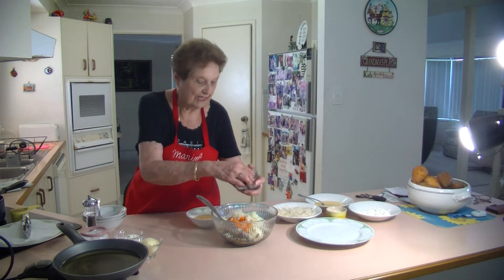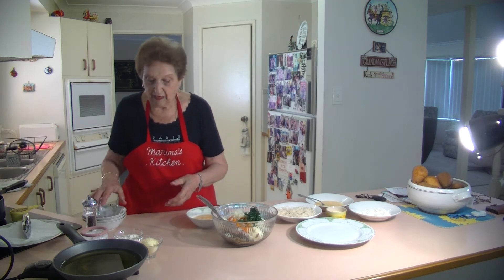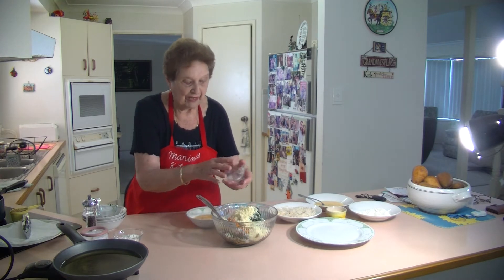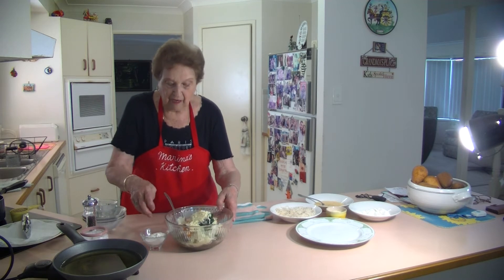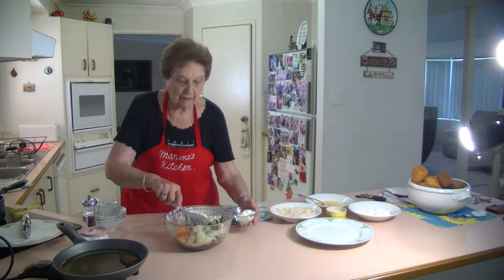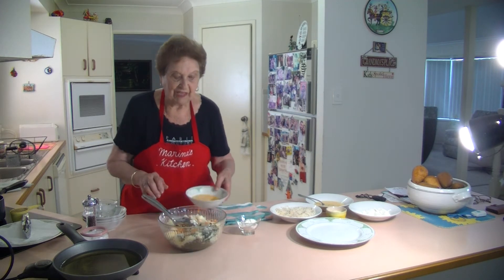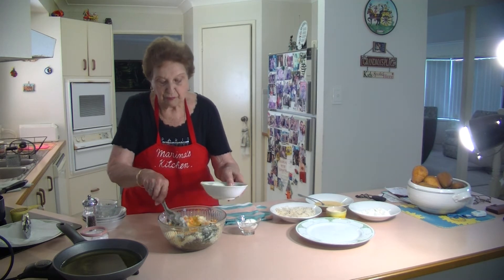I've got plenty of nice parsley to mix through it, and some grated cheese - about a good half cup. I've also got about two tablespoons of plain flour. I'm going to put all that together and mix it through, and I've got a couple of eggs.